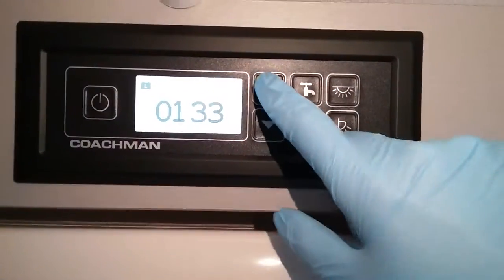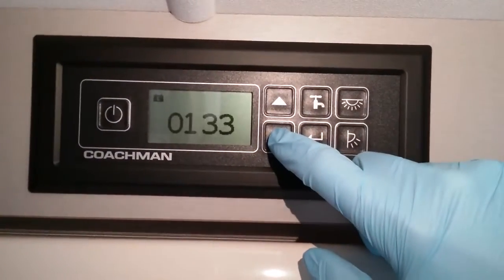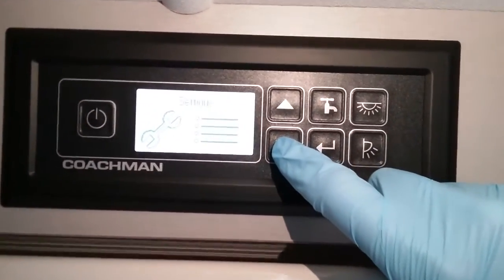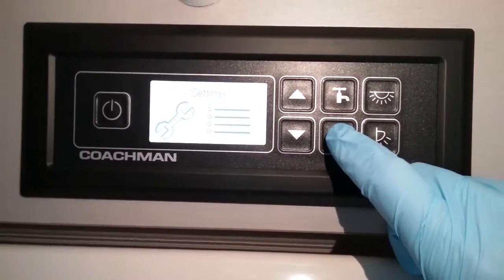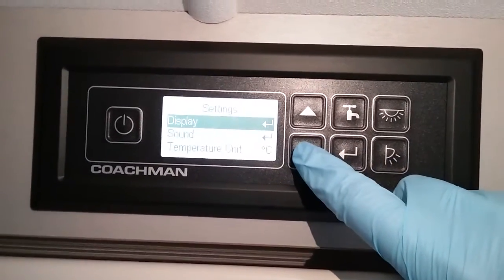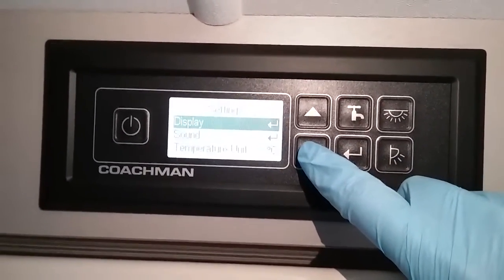All other information is then given via scrolling. We have the settings menu just there. To get into that just press the enter button, and within that we can change the display contrast etc.